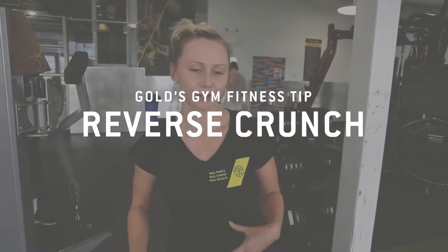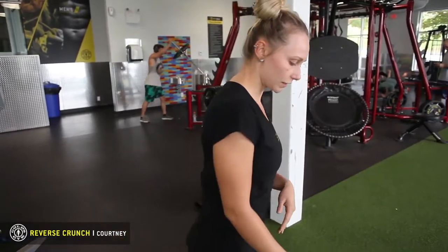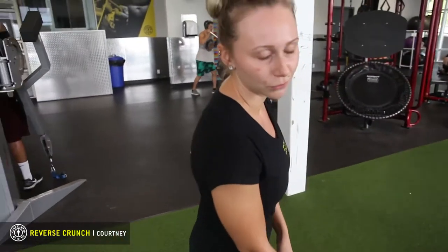Hi, my name is Courtney and today we're going to be focusing on the lower abdominals and the low back. For those women who just had a baby, or are a couple months out, they want to get rid of that pouch but they also have low back pain from carrying a child. So we want to target that, and how we're going to do that is reverse crunches.